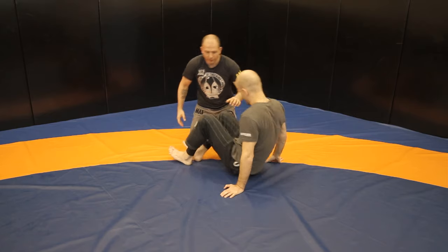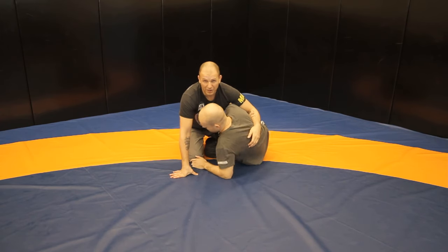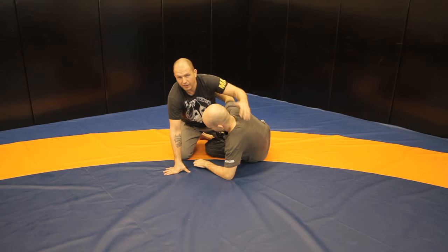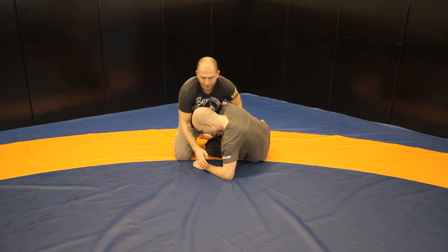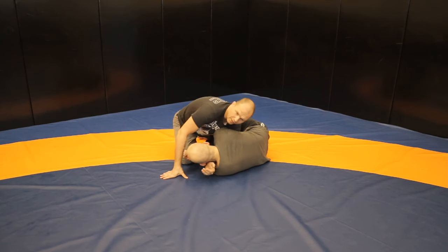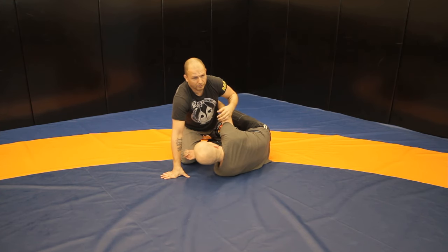From half guard, let's say you're here on your elbow. Many people — I call this cheating — they're just grabbing with a gi, or even in no-gi it's just mid-back. If it doesn't connect anywhere, it's easy to whizzer, easy to push, easy to go for darces and guillotines. If somebody puts just the underhook and thinks 'this is it,' it's kind of easy to just kill.